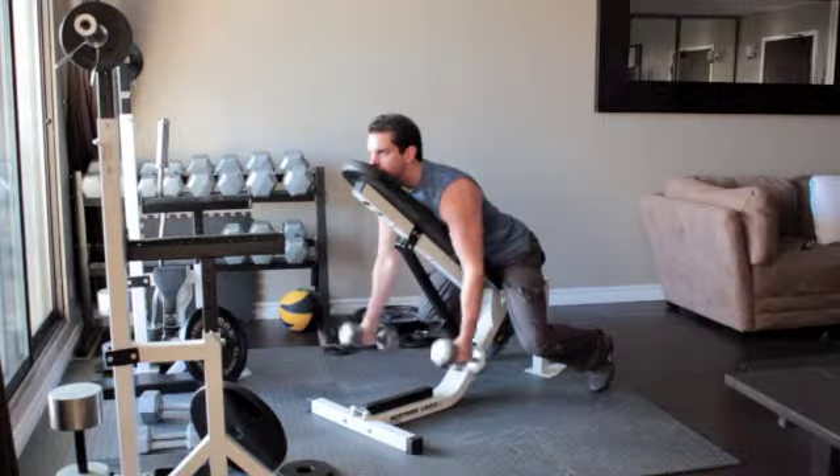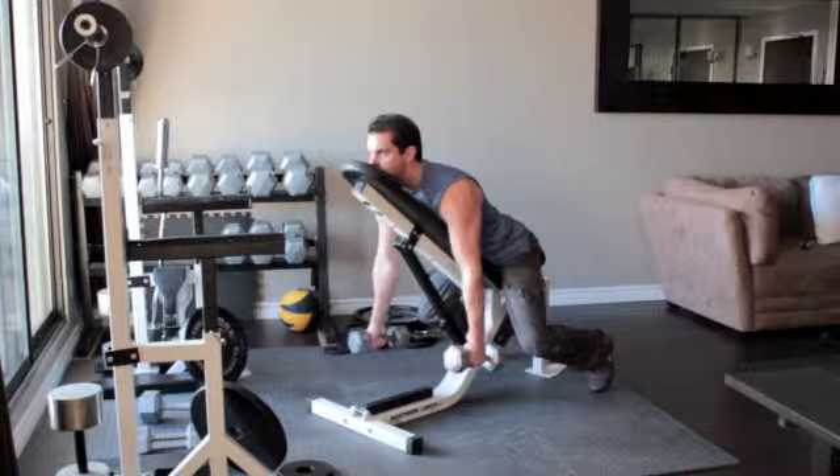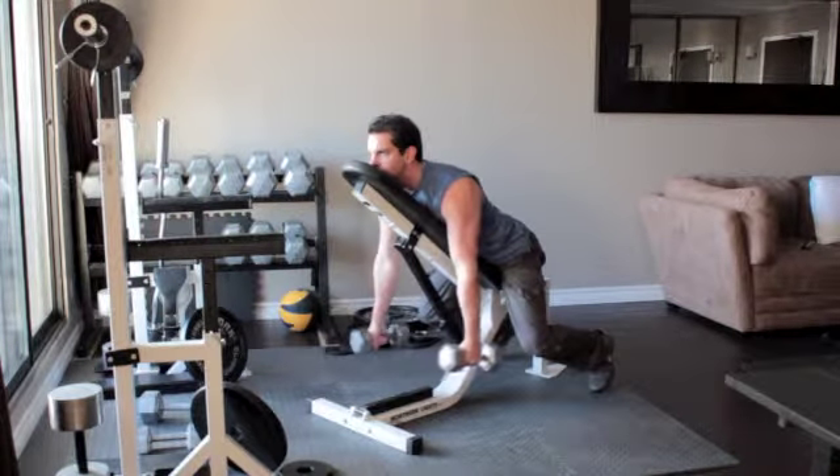Let your arms hang straight down. Rotate the weights in towards your body so that your palms face each other. Flex at the top and return to the starting position.